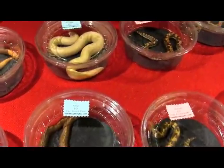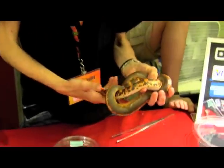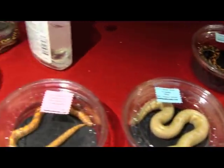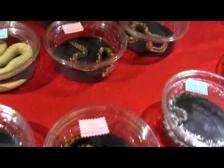It's Repticon Orlando. I'm here with Jennifer from Sanbowmorphs.com. Jen, I'm looking at all these different Sand Boas and there's so many different colors. Can you tell me a little bit about what I'm looking at?